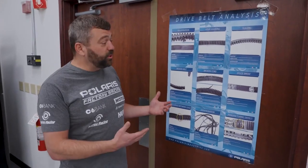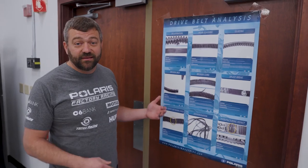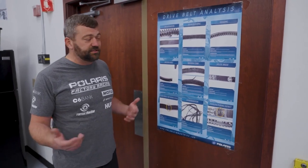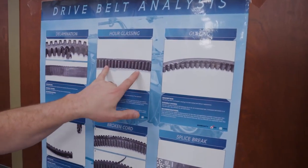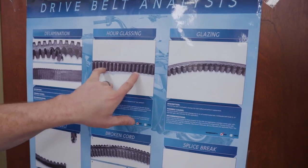I've got an old poster here that some dealerships may still have in their service bays showing a lot of the issues people can have with belts from doing things the wrong way or not understanding how a clutch and CVT work. Starting with hourglassing: you can see a narrow spot that's about four to six inches long, and that's right where this belt would wrap around the primary - that's where you'll see that damage.